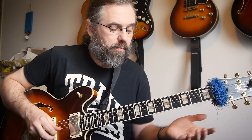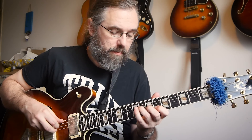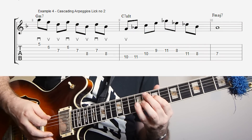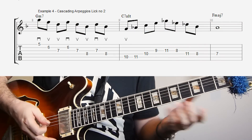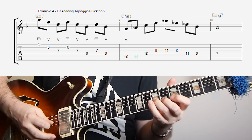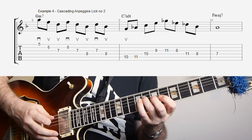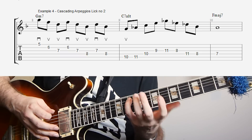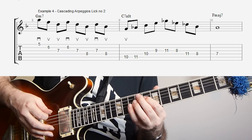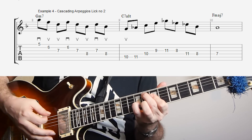But we don't have to use the entire 7th chord of course — we can also just use the triad. So if I make a line using the basic triad — the D minor, B flat major, and G minor — that could be something like this. So here I'm just using first the D minor triad, the B flat major triad, and then the G minor triad, and then I'm turning it into the C7 altered lick, resolving that to the F major 7.